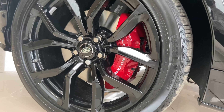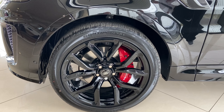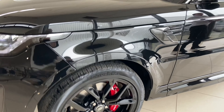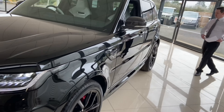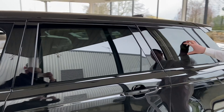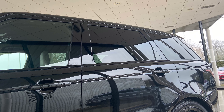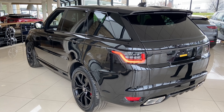But the elephant in the room is those alloys — look at them. Absolutely stunning 22-inch gloss black multi-sport alloy wheels with that huge red caliper on it. It looks absolutely amazing. From the side profile you'll notice the black wheels, the carbon fibre effect, and we've got the privacy glass. It just marries it all together — it's absolutely gorgeous.